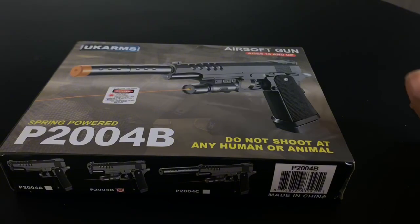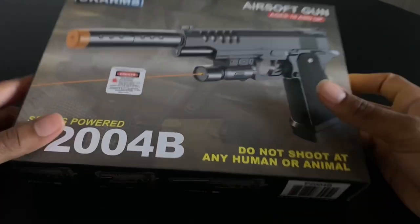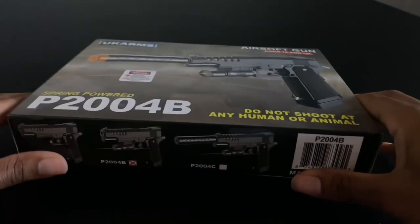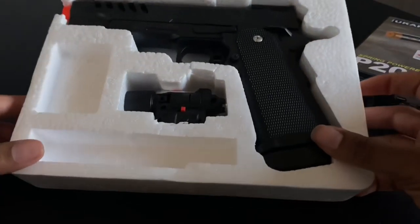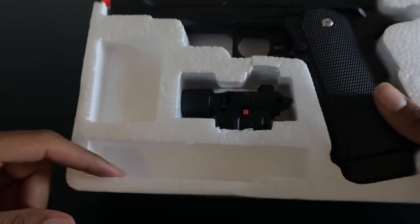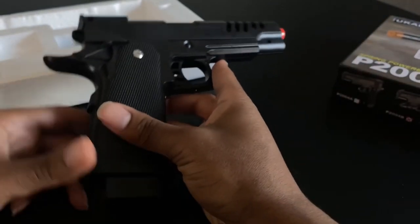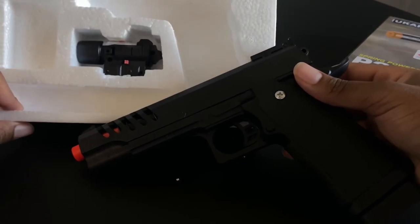The video had cut and I lost some of the footage while I was unboxing it, but here we go — I took the plastic off. I'll just take it out the box. This is what it looks like. It didn't come with no BBs or a suppressor. This is what the 13-dollar pistol from eBay looks like, and this is what it comes with.